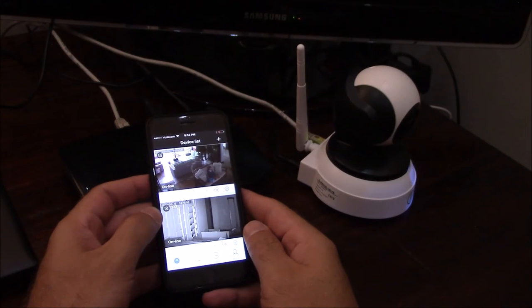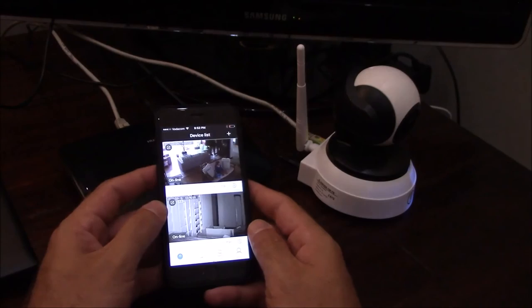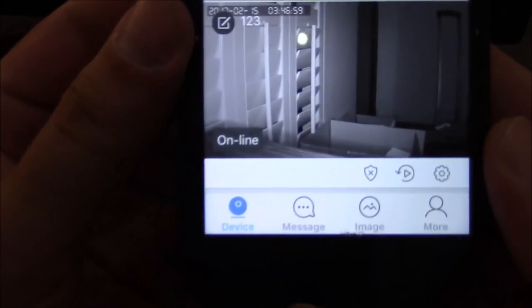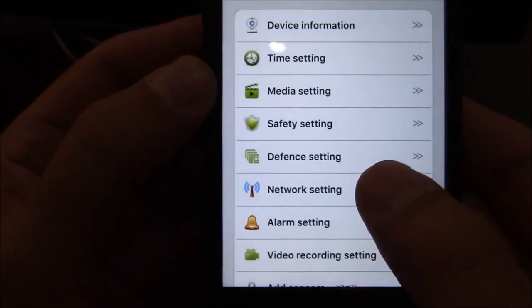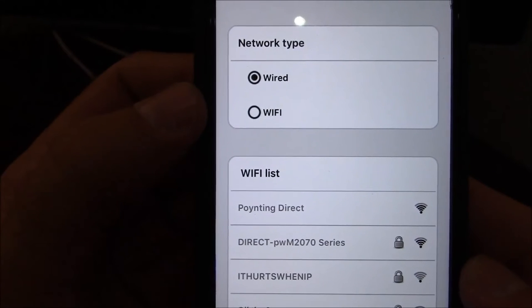Once you've set up your camera using the LAN cable, you always have the choice to switch from a LAN cable to a Wi-Fi connection. On your smartphone, looking at the relevant camera, you'll see a small gear icon in the bottom right corner. Click on the gear to bring up a menu, then click on network settings.